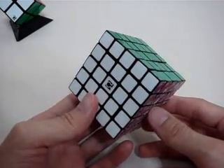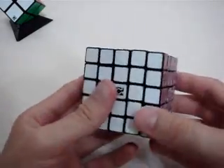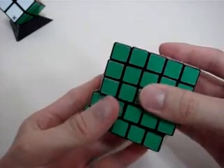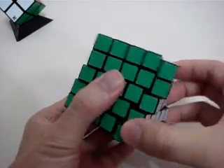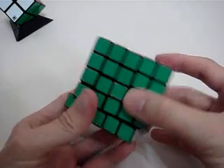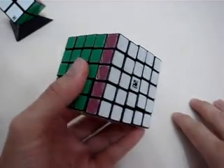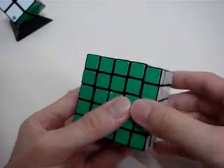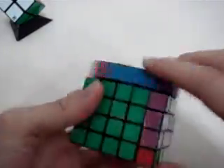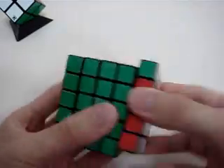It just looks like a normal Isshim Professor. But watch this. Does your professor have such tolerance? I don't think so. And it is good for finger shortcut and speedcubing.